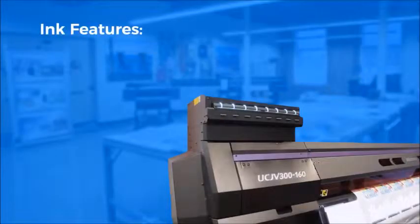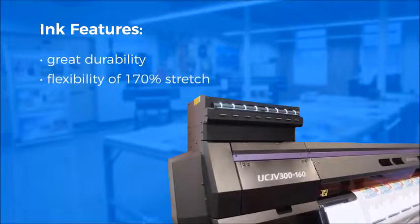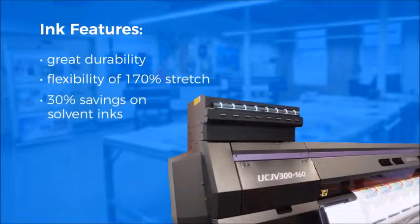Here are some features of the new LUS 170 ink set: great durability, flexibility of 170% stretch, 30% savings over solvent inks, and a convenient one-liter bulk ink system.